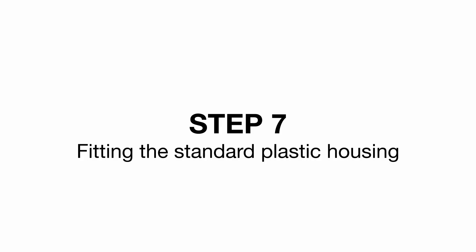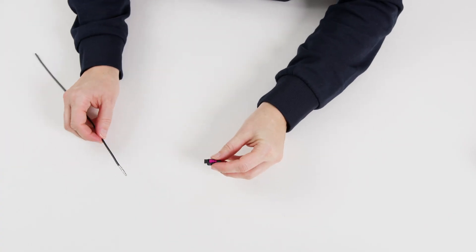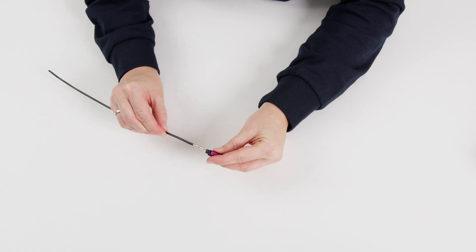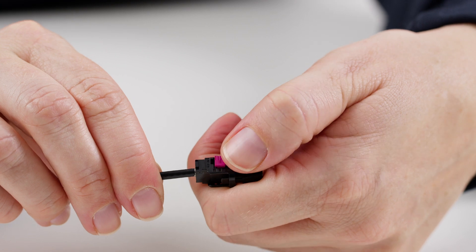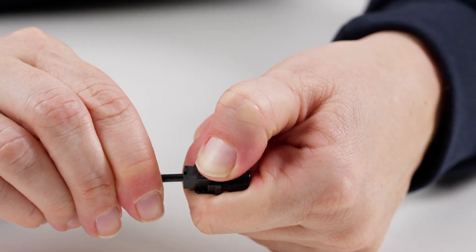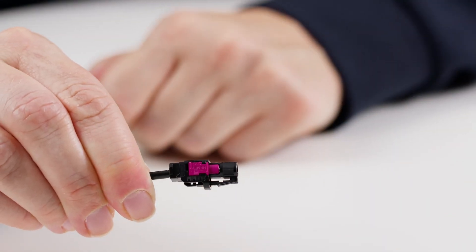Step 7: Fitting the standard plastic housing. Insert the pre-assembled connector into the standard plastic housing until it clicks into place. Then press in the magenta coloured secondary fuse until it clicks into place.